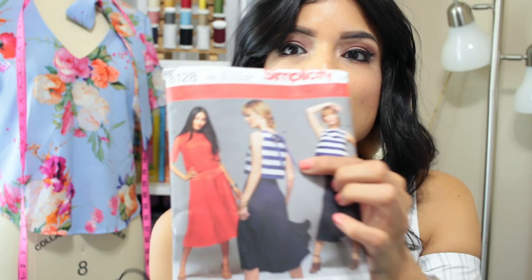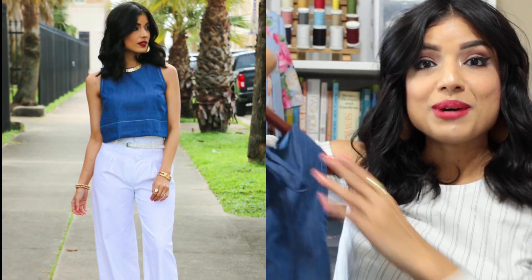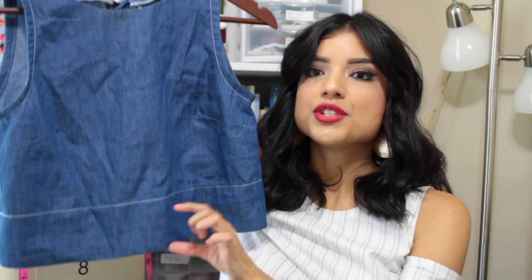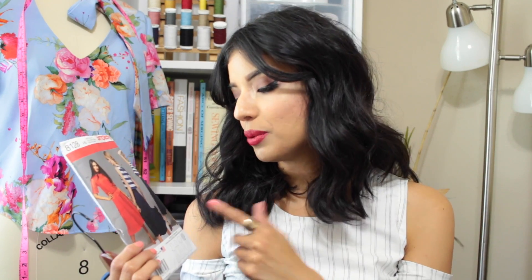One of the first things I made this month was Simplicity 8128 — I actually just made the top. I made View B, the cropped version. There's View A which is a little longer, and View B which is the cropped version, and I made it in this simple fabric. My favorite thing about this top, aside from the cute little bow in the back, is definitely the wide hem — it has a 3-inch wide hem. I did a white stitching which I think looks so cute and really accentuates the wide hem on the bottom. Definitely a fun pattern; I recommend it.